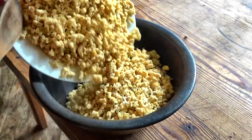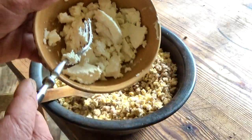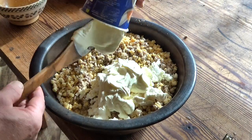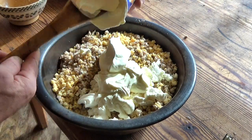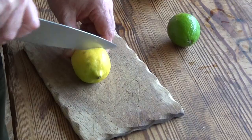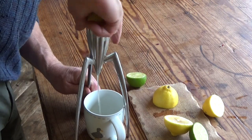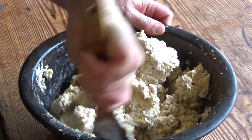Then I stirred in some of Sandra's homemade sheep's cheese, but we didn't have enough so I had to add some shop-bought cottage cheese too. And then some lemon, and it's done.